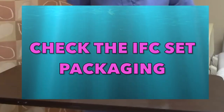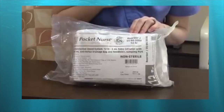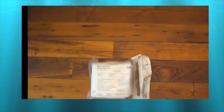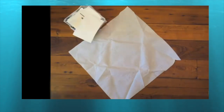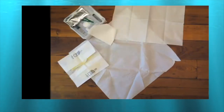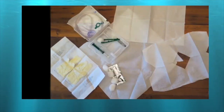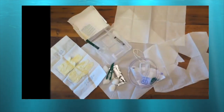Gather all the materials and check the foley catheter set packaging. Please note the expiration date and the validity of the set. Inside the packaging we have: the drape, the gloves, the fenestrated drape, betadine, cotton, tong, lubricating gel, saline, and the foley catheter set.